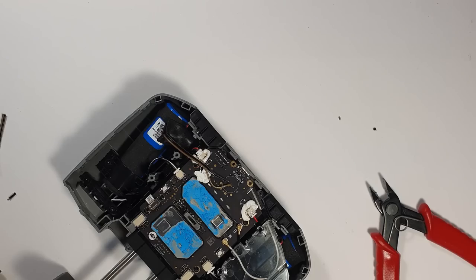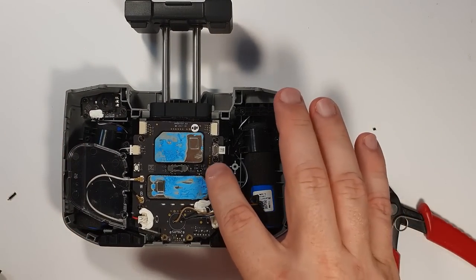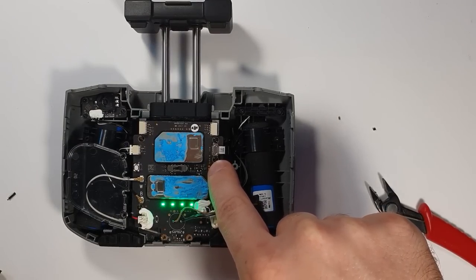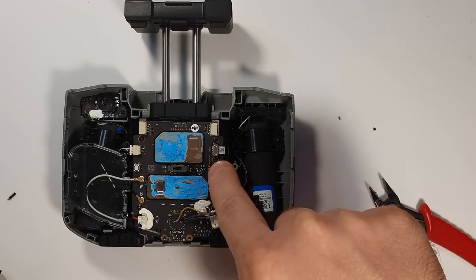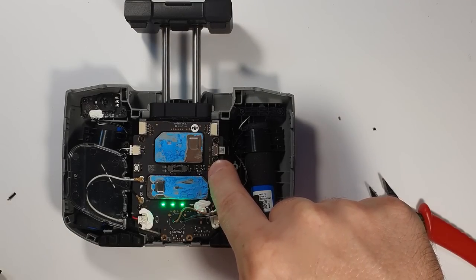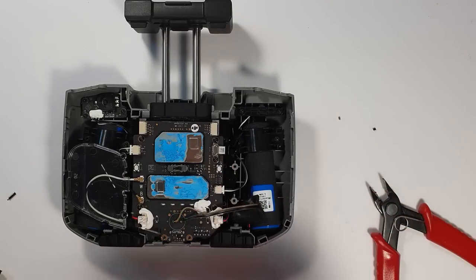That part is done. Let's see how it sounds inside. This I can totally live with. I want some feedback but I didn't want it that loud.